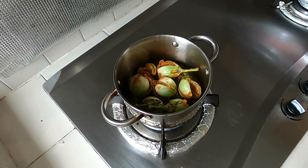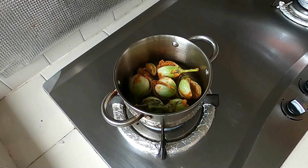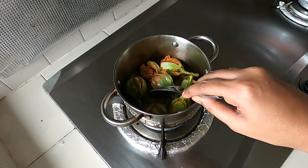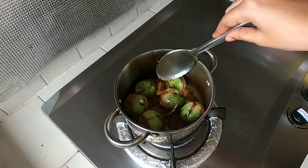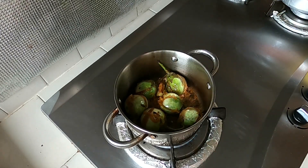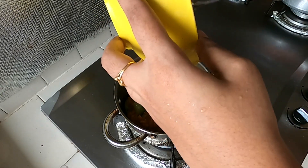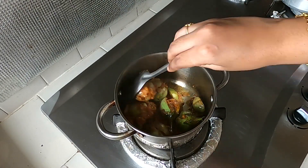Now I will add masala for the tari, with a small amount of masala. Put the sauce on the top.